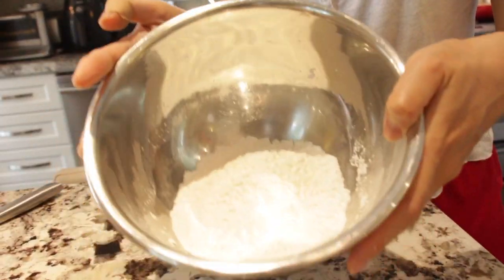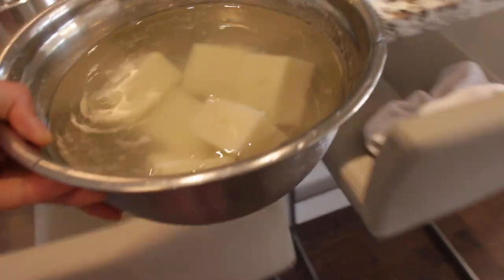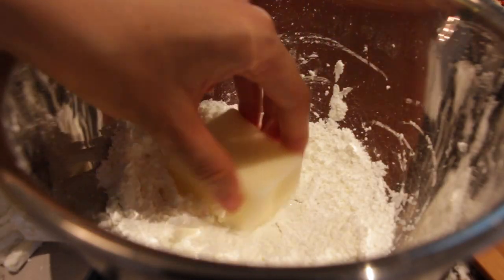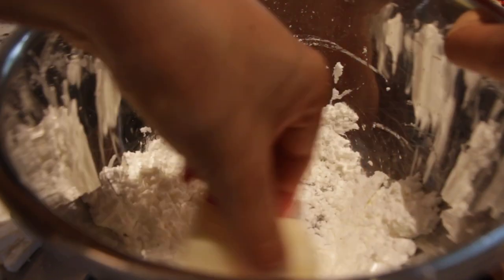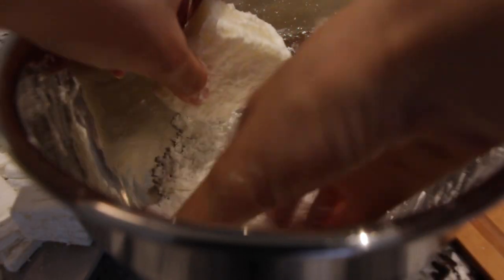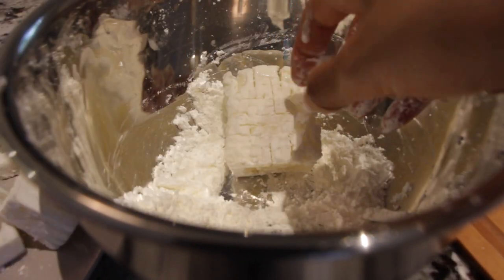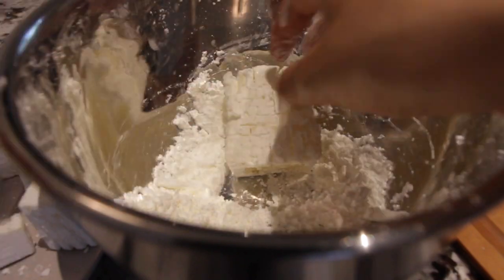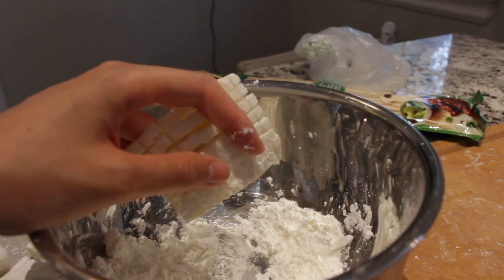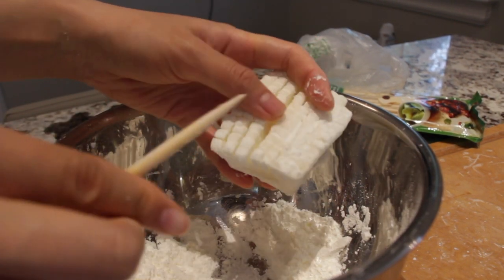It takes a true chef to know how to put cornstarch in a bowl. The potatoes are done soaking - grab the potato, mix it around in the cornstarch, and incorporate it. Try to fan it out; you might break a couple pieces but that's fine, it won't be perfect. I'm using the skewer to poke through and loosen up the strands.